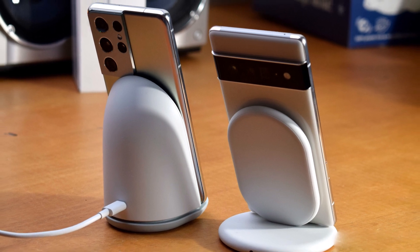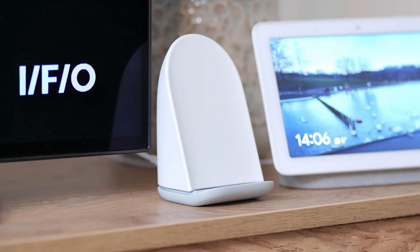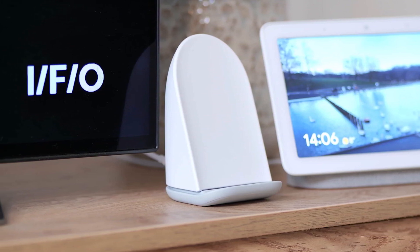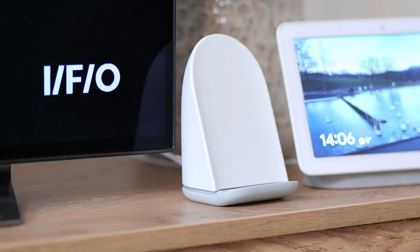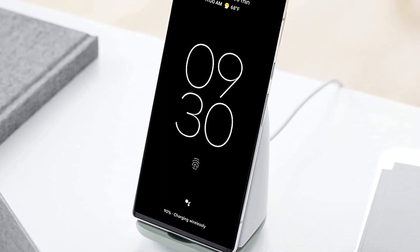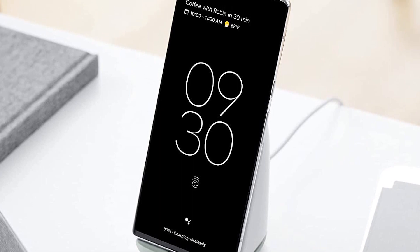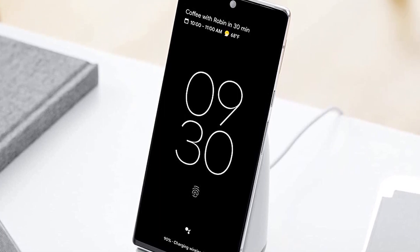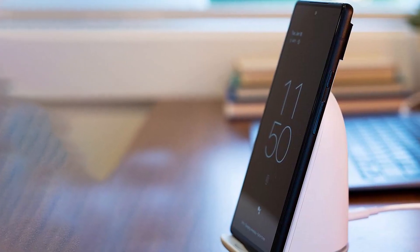You can also convert your phone into a digital photo frame with Google Photos albums populating the screen, and have it trigger bedtime mode, which turns on do not disturb and makes your screen gray to help you put your phone down. It's also one of the faster ways to wirelessly recharge the Pixel 6. This will trigger the built-in fan to keep your device cool, which is audible in a quiet room. Thankfully, you can turn off this feature in your Pixel settings to keep it silent. It comes with a cable and adapter.